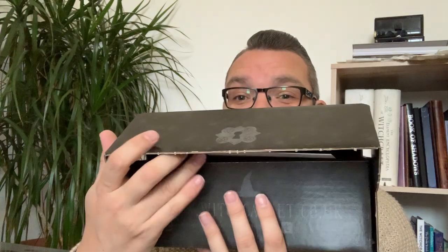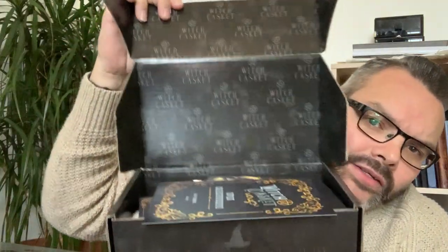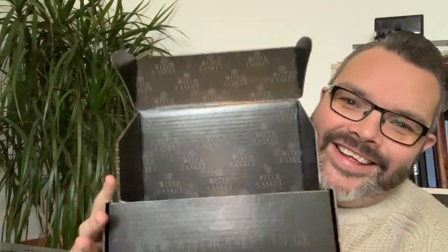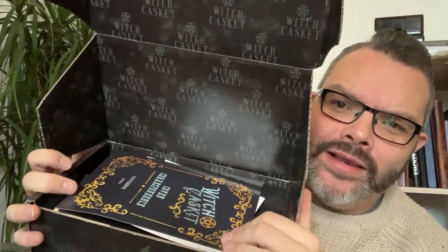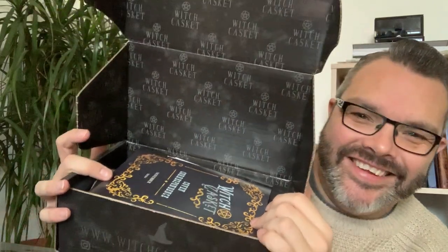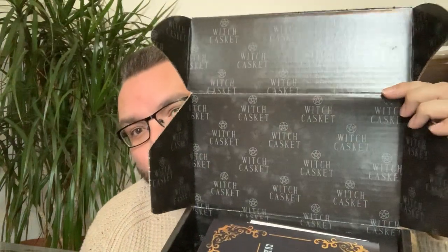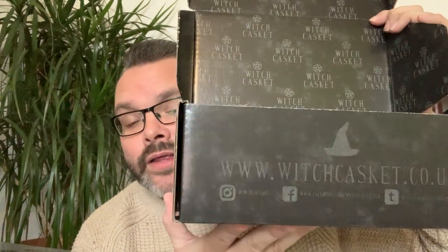As always, you guys get to see the first look at what's inside the box. It all falls out because it's so packed — there we go! It looks like black and bronze, maybe. At the top you'll see the Witch Casket logo, and just under there once you open it up you'll see the website, the Twitter, the Instagram, and of course Facebook — they have all the social medias going.